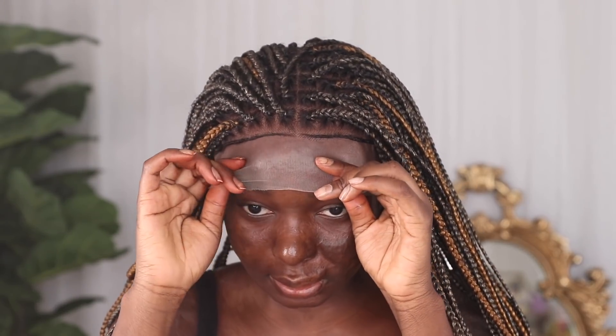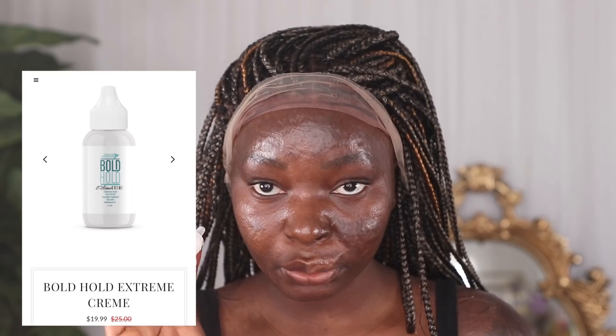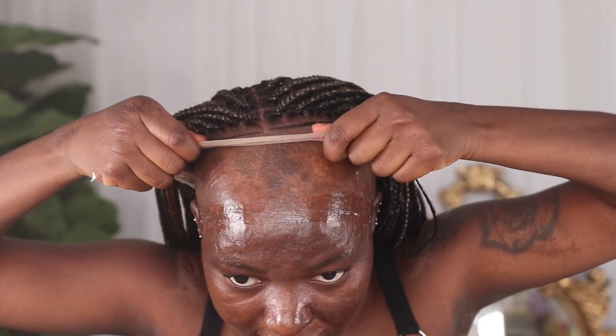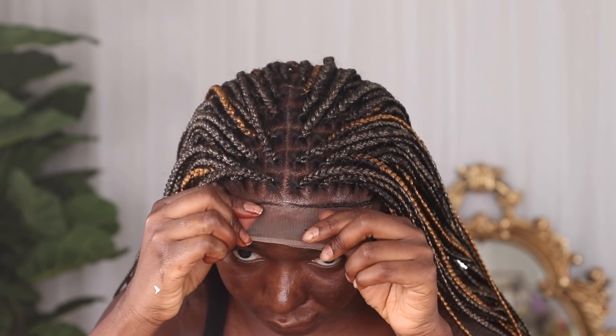Okay, so I guess now it's time to start the gluing process. I'm not sure if I should glue it first before I cut the lace, or cut the lace first — I usually always cut my lace first. Today I'm going to be using the Bold Hold Extreme Hold, and I'm going to apply it about two to three times — you apply it, let it dry clear, then go over it again. It's the moment of truth. I do not know why I'm nervous, but I'm nervous. I don't want to mess up. Make sure it's centered.